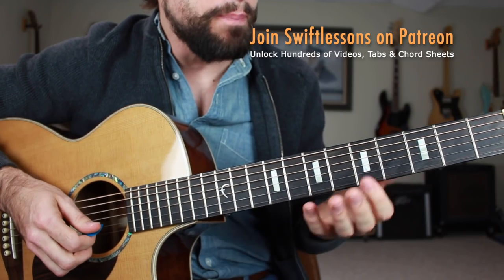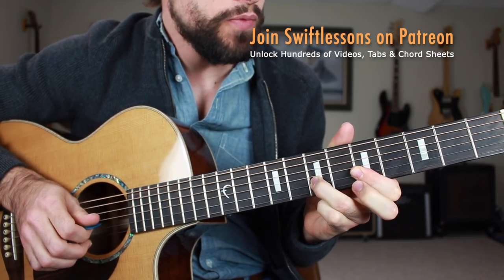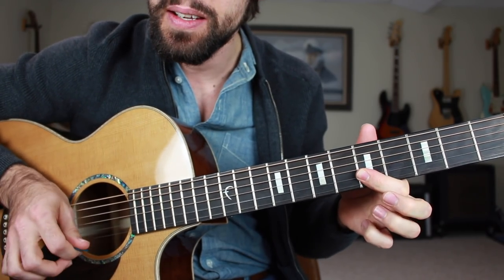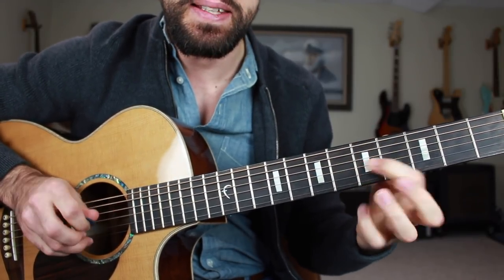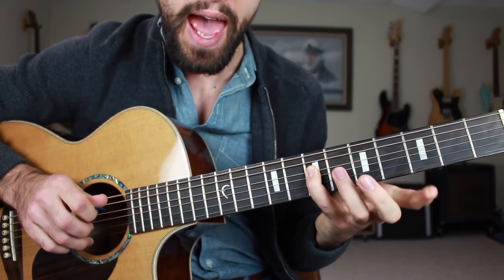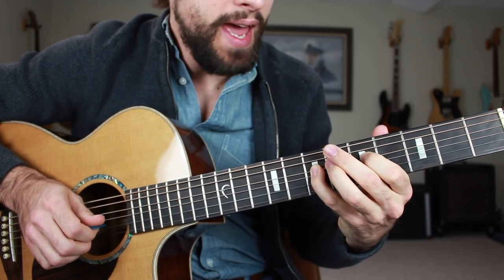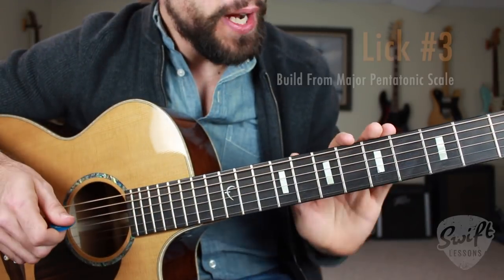We're doing a double stop — I'm barring the fifth fret of the B and high E string, and I'm going to hammer up a whole step on the B string, going from five up to seven, but striking two strings with the pick. Then I'm going back to five and five. Then I'm going to the seventh fret of the G string, and then I'm going to do my backslide technique down to the fourth fret of the G string, and then resolve on A, seventh fret of the D string. One, two, and three, and a four, and. Excellent work, everybody.